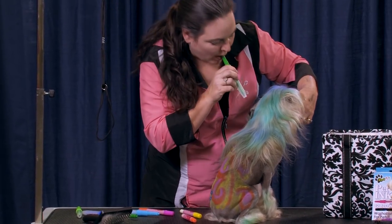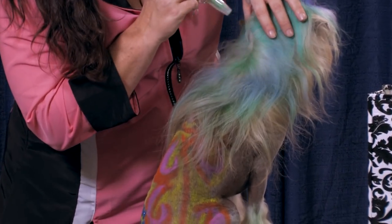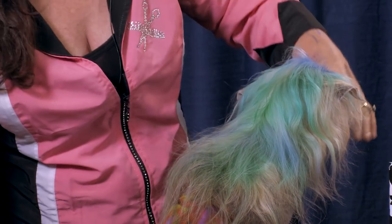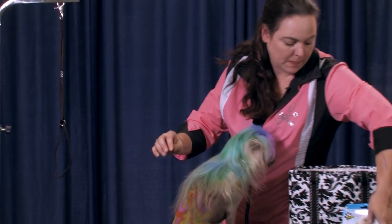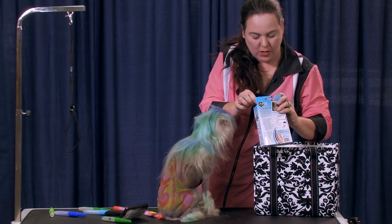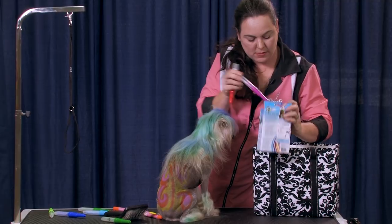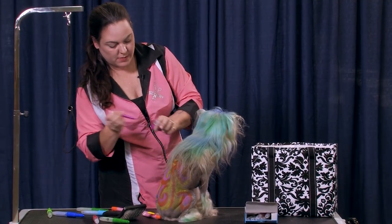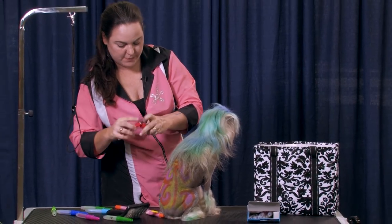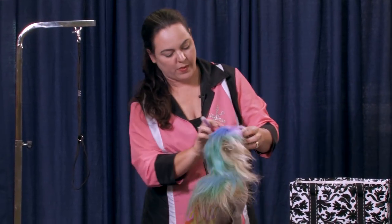A little bit more blow pen work. Actually thinking about adding some of the orange up here on the top. You can get the blow pens through a Spree or through myself — I think you can also get them through places like Ryan's. He had pink already up here on his forehead so I'm going to blend some more of that in here.